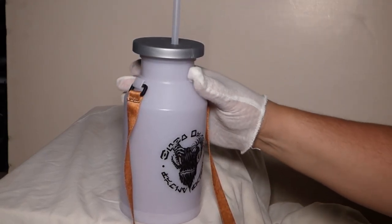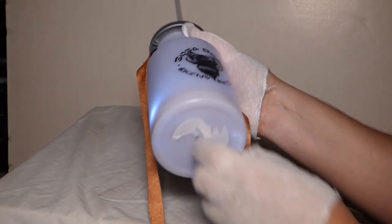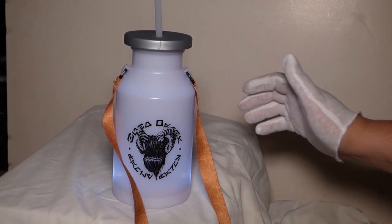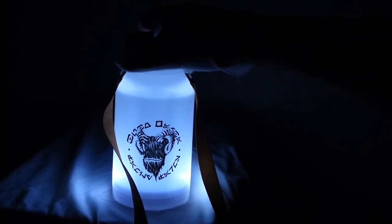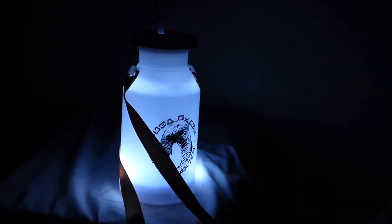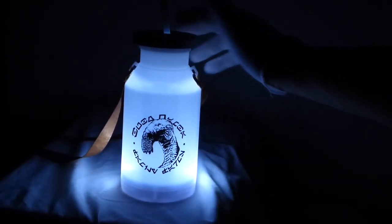On the bottom there's a little switch. Turn that on and it will light up what's in the container — gives it a little green or blueish glow. You can see it right there. Kind of neat, right?